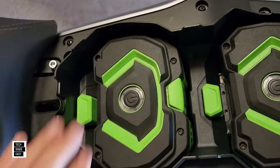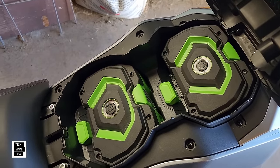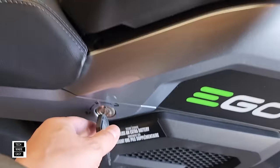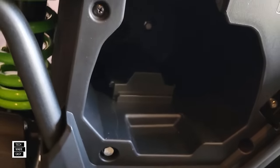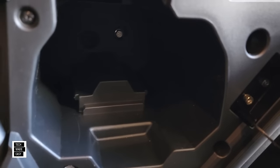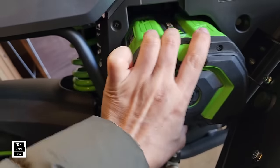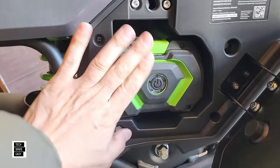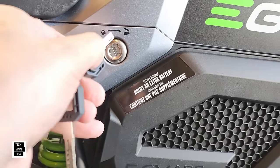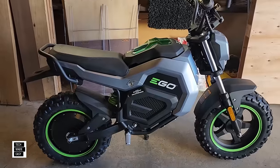Depending on battery size, you lock it in, it pops up, and you're ready to go — you've got your two batteries. Later on we're going to see if we can fit larger batteries in here. Turning the key to the left opens the side storage compartment, which can be used for your cell phone or you can also put an extra battery in there. It just slides in — it doesn't lock in place — but you can close it and lock it with the key.